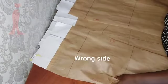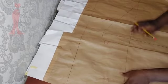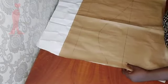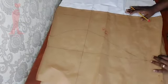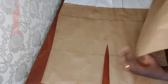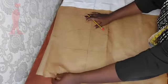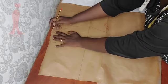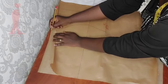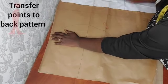Here I have my back pattern pieces — this is the wrong side — so I'm going to place it like this on the wrong side of the fabric. The front would also be placed on the right side of the fabric. All the points I highlighted or marked on the front I'm transferring to the back pattern.